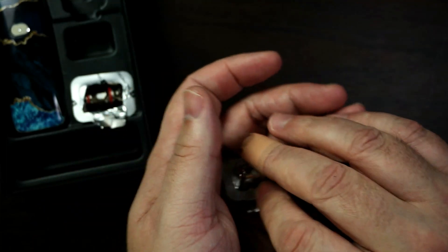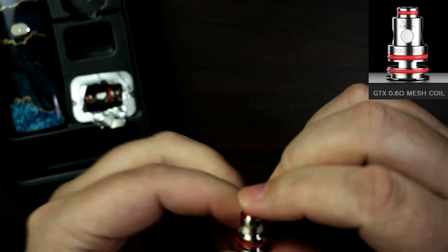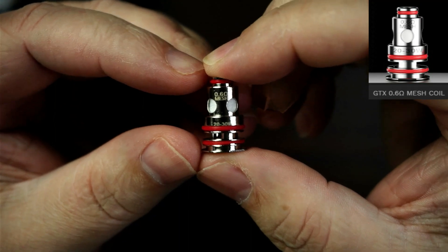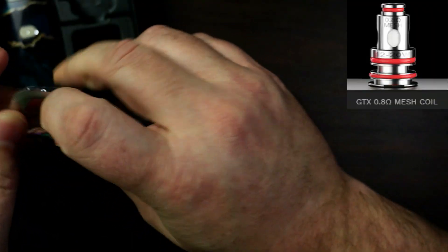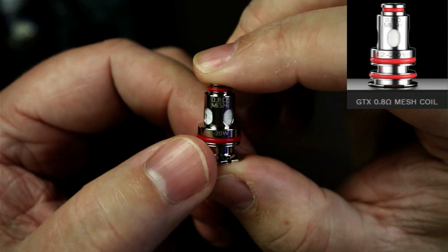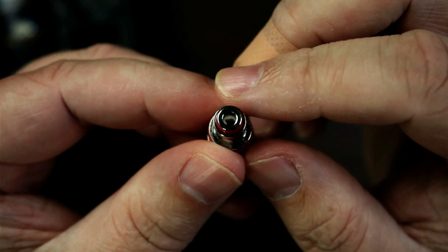You do get the 0.6 ohm — let me show you that, they are all mesh. The 0.6 ohm is best between 20 and 30 watts. Then also we've got the 0.8 ohm — not much difference in the size of these. This is the one I've actually got in at the minute. Mesh as well. That's best between 12 and 20 watts. I've been roughly running it about 15 to 16 watts.